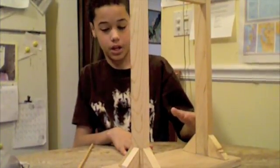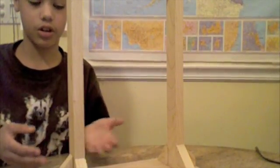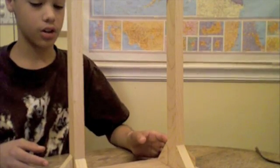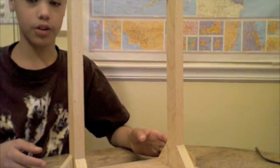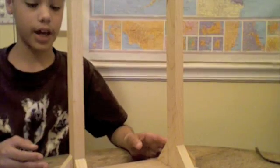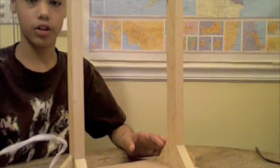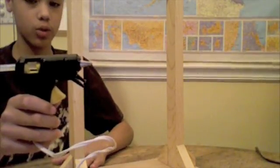This at the moment is the base. Basically all I really did to create this base was get some old wood that I had down in the basement. Me and my dad cut it up, and then I used this hot glue gun to glue everything together.